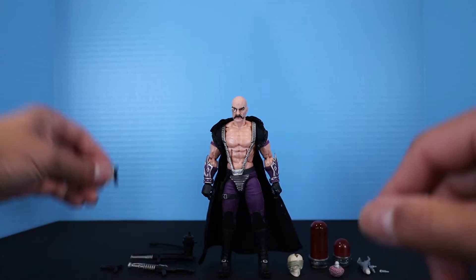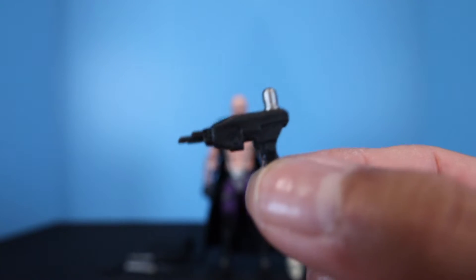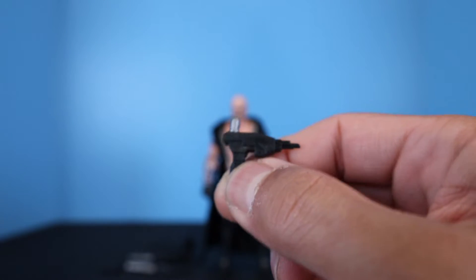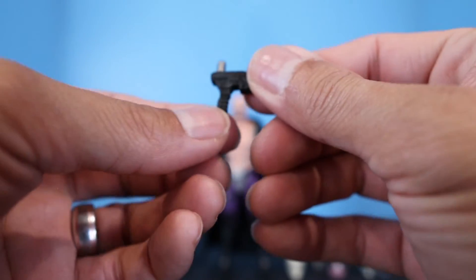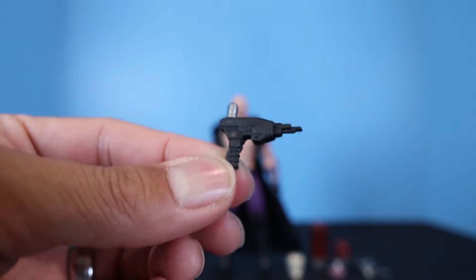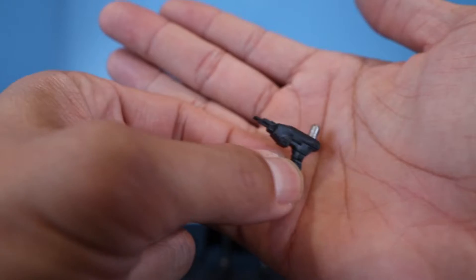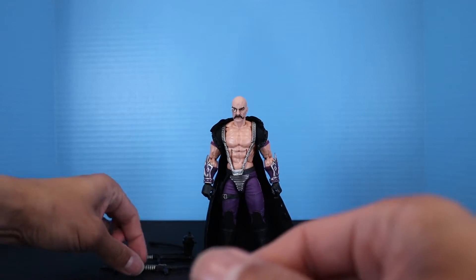The next gun is a weird one — not sure exactly what kind it is, but it does have a little capsule on the top that's painted silver, so maybe it's like a poison gun or something. That's how it looks and how it's sculpted.